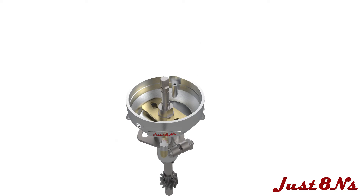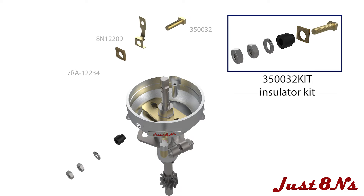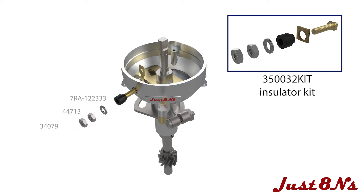Next, assemble the electrical primary terminal by first combining the brass screw, the primary conductor and insulator. Then insert into the base as shown, followed by the rubber bushing, washer and nut.